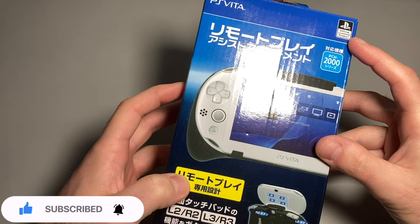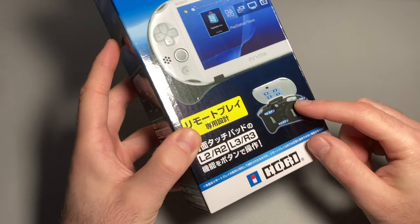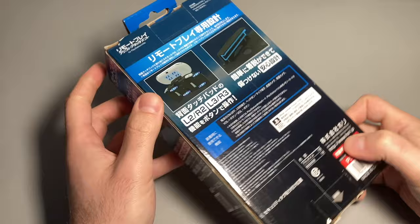This is a licensed PlayStation product — essentially a little grip case you can put on your PlayStation Vita Slim, that's the 2000 model, and you have access to some back buttons and additional shoulder buttons instead of using the touchpad in the back.